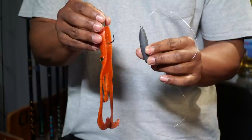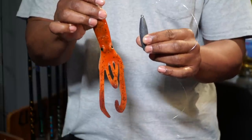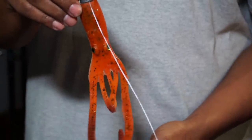The reverse dropper loop is one of my favorite ways to do it. The weight is small right now, but you're going to do the weight according to the current and the depth you're fishing — you can go down to as heavy as 8 ounces. I always try to keep the lead head a little lighter. I don't want that thing just dragging in the dirt or the rocks. I want to keep it up a little bit while the weight is just bouncing along.